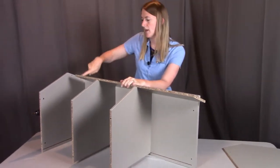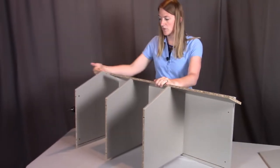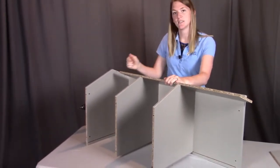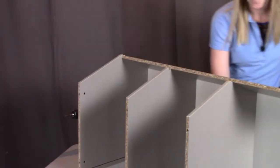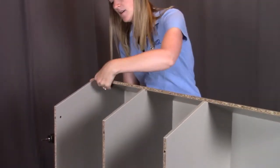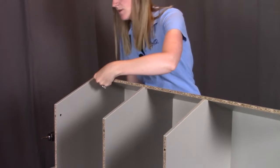The bottom hole is for the peg and the top hole is where we're going to be screwing through from the outside into this front panel. Let's get that wooden peg in and screw through the outside here.